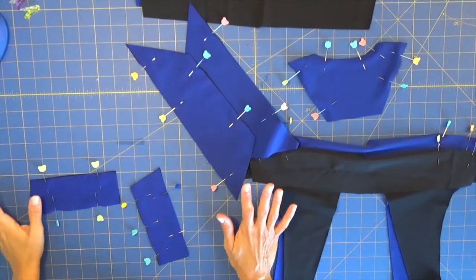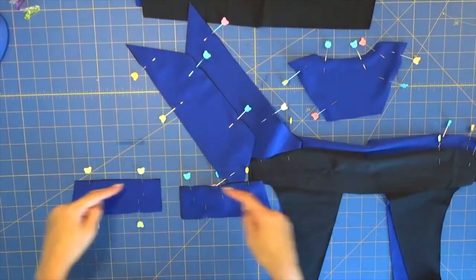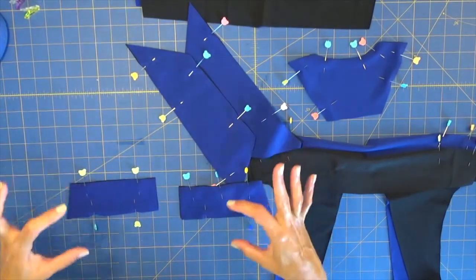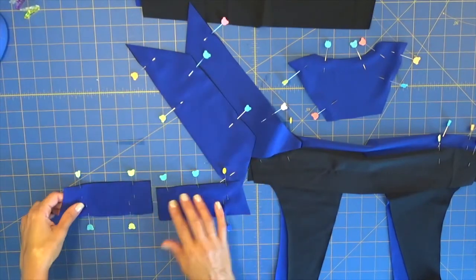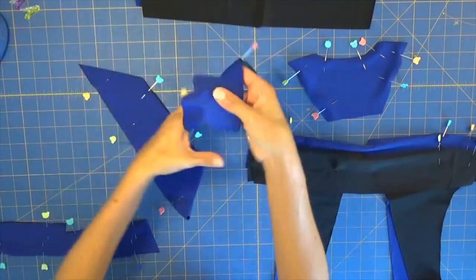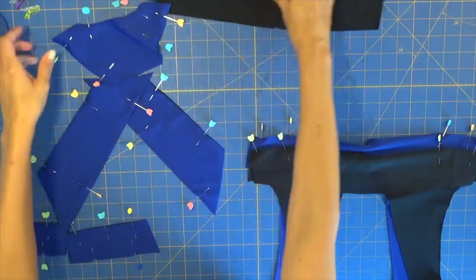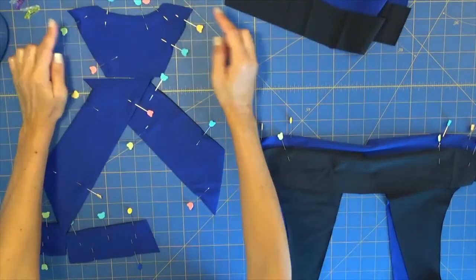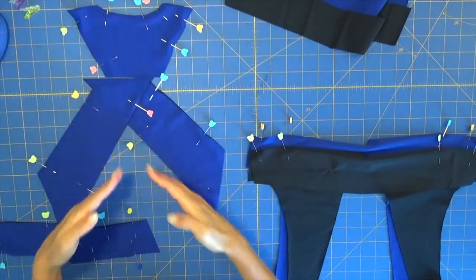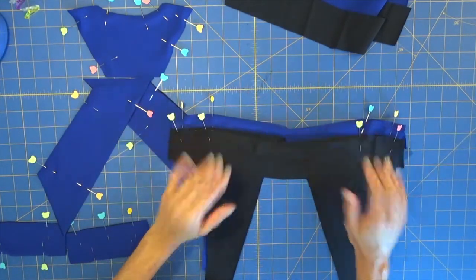So let me show you what I've done. My back straps — right sides facing together, pinned. Do not pin the sides; we will sew this with elastic on our back strap. This is our top strap for the back — also pinned, right sides facing together. Sew the sides, sew the neck, sew the sides on both straps, and the darts. And we will be back.